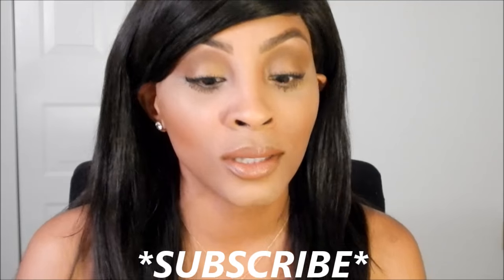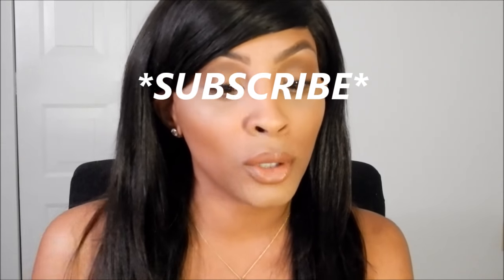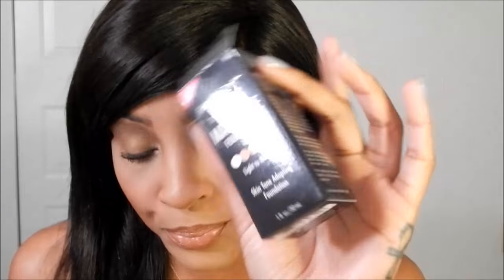Hi guys, welcome to my channel! Today I decided to bring you a review — we are reviewing the Black Radiance True Complexion Match Me Foundation. This is what it looks like, and this is what the packaging looks like. I purchased mine in the shade Light to Medium.